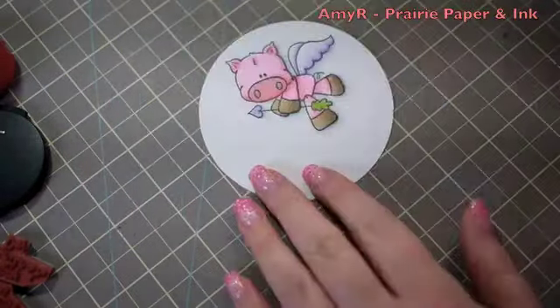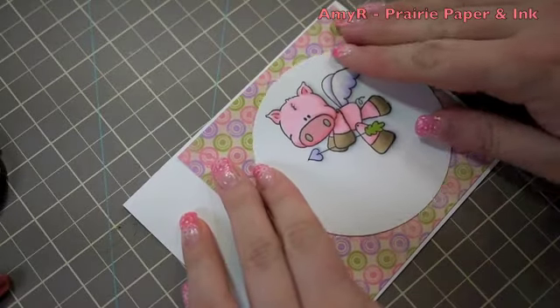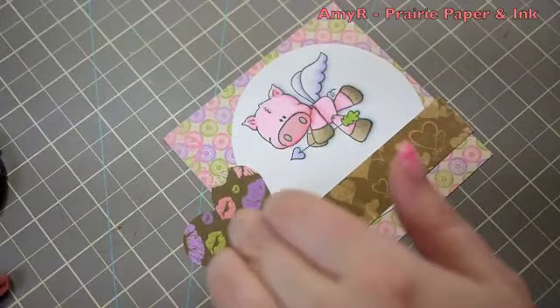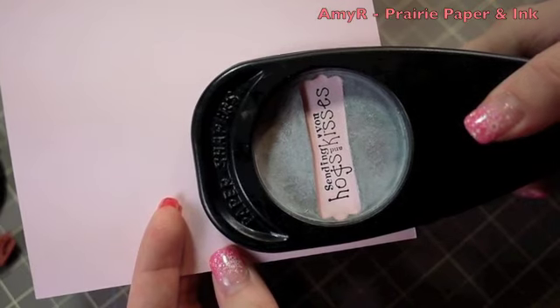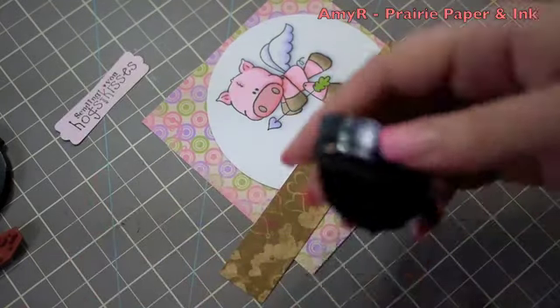Now onto the rest of the card. I'm using the Bow Bunny Smoochable Pattern Paper, and I'm doing something a little different — building onto the card base itself instead of doing everything on a separate piece of cardstock. The sentiment comes with the cute pig stamp set, so I inked it up with Brilliance Graphite Black and stamped that onto Pale Pink Stampin' Up Cardstock, Pink Pirouette. Then I punched it out with my Stampin' Up Modern Label Punch — I actually labeled it this time.